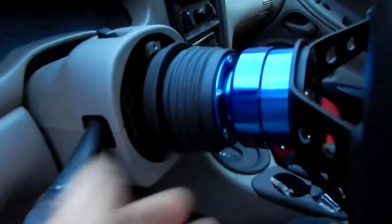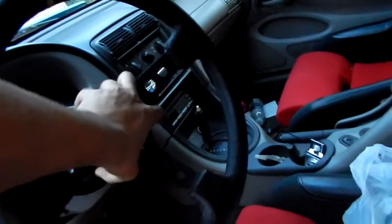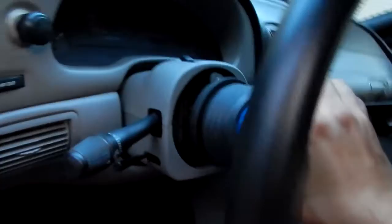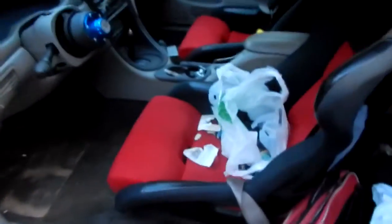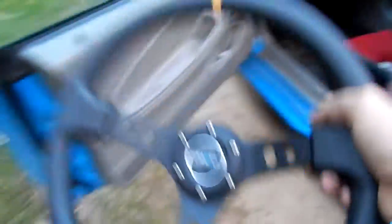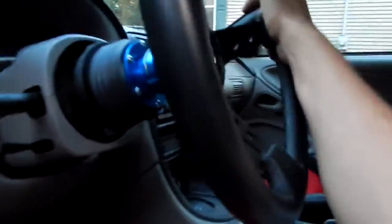Got a Momo hub, Energy quick release, and Energy wheel. Pretty good wheel — smaller than the stock one so it's quicker at turning. It's real sturdy; I tried bending it with my hands and I can't even get it to budge.